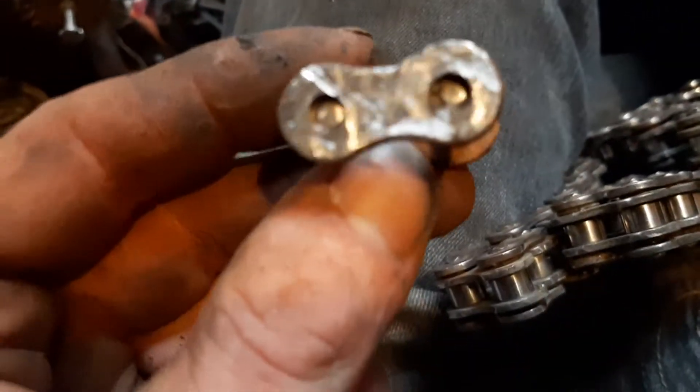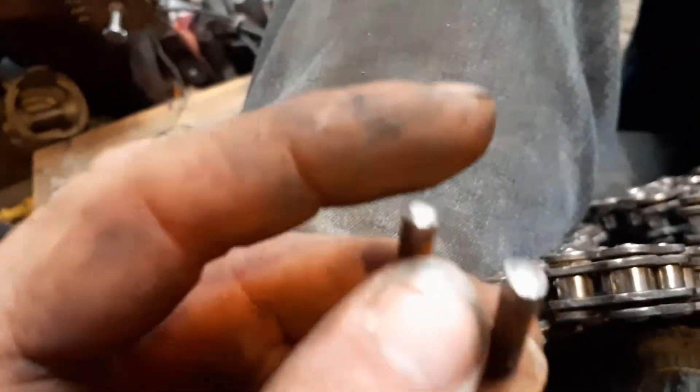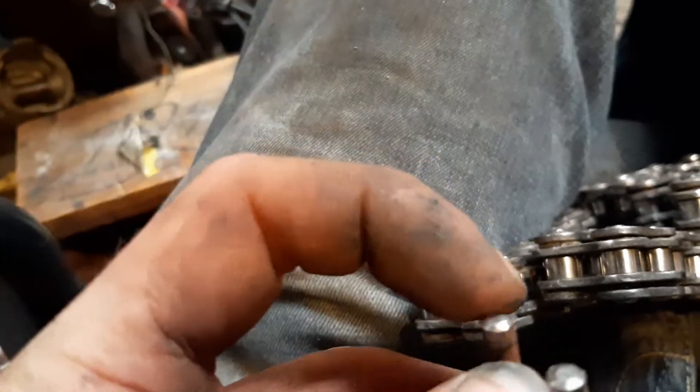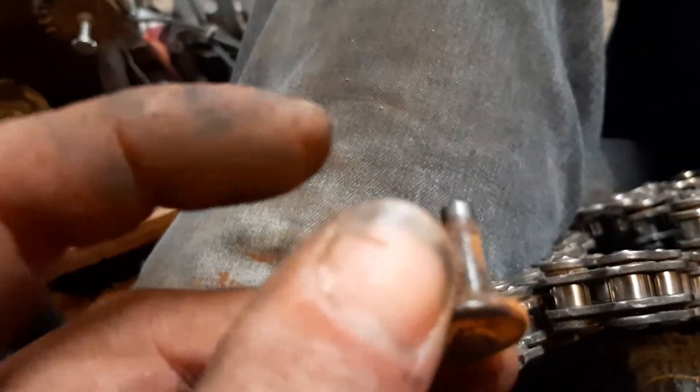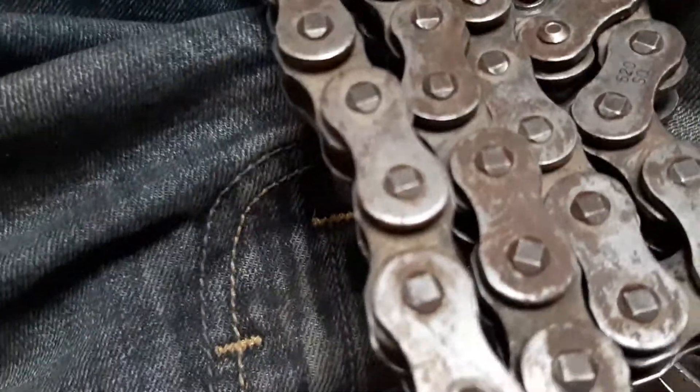You have to fit it through your chain to link the chain to itself. Then you force and work the other side piece back on. Once it's tightened, you take a punch and just kind of mushroom — round the edges of the posts back over — so they look something like the original ones.